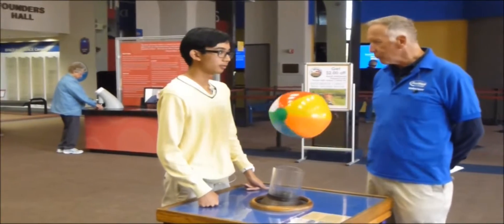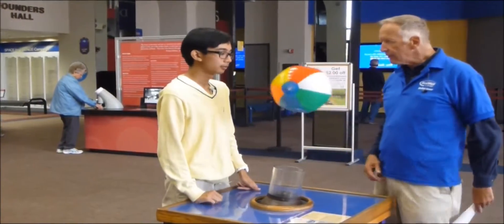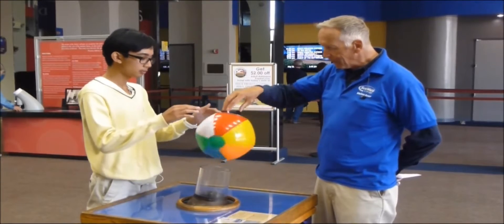Yeah, air is pushing the ball — which way, obviously? Up. Yeah, overcoming its own weight. In fact, you could even push down a little bit and it'll still overcome that force too — it's like adding to the weight.